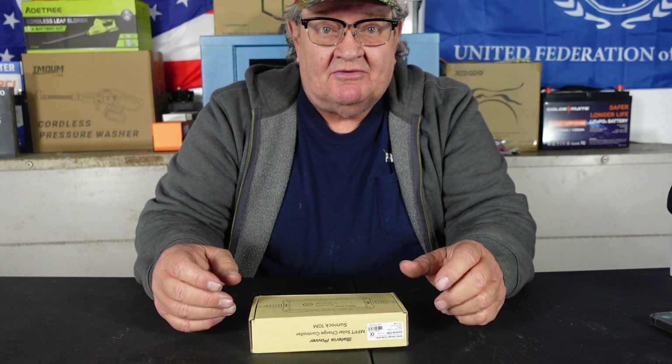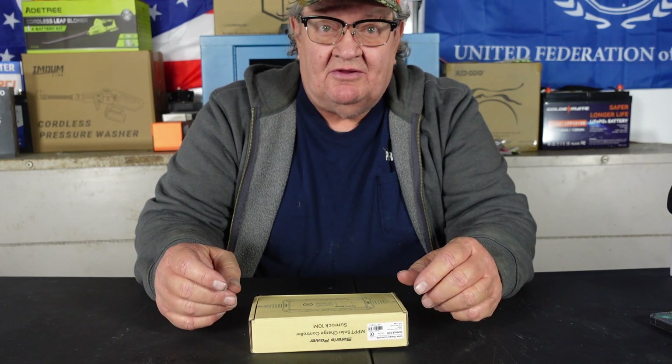Hello folks. Welcome back to the channel. Welcome back to the barn out here at St. Bernard Acres. Time for another review.